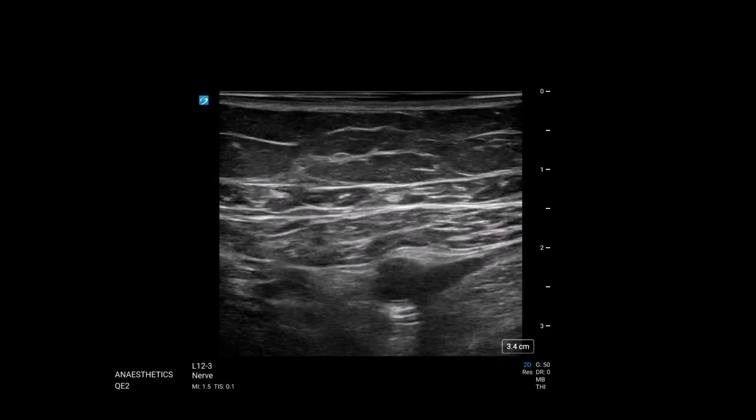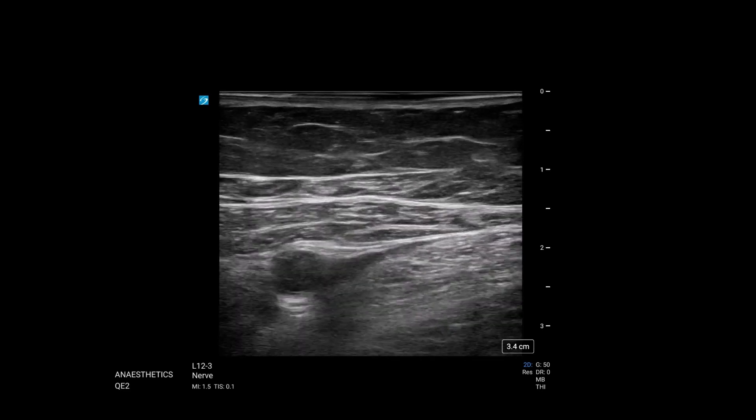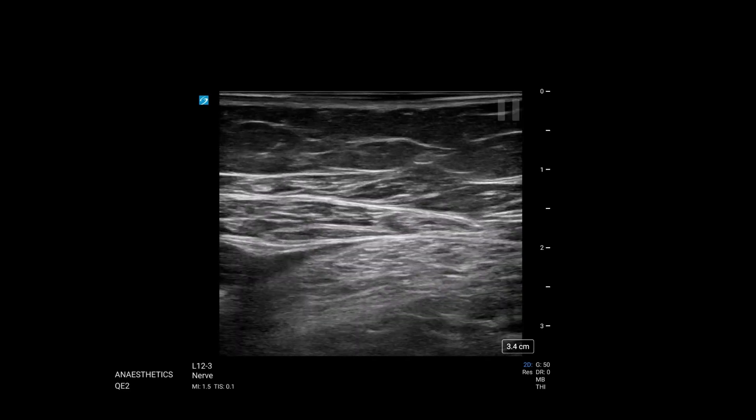So we start the scan, chuck the probe on. Now what we're going to do is move the probe away from us. As we do that, we shift the artery off screen — we don't really care about that anymore — and we're looking medially. This is the medial aspect of the leg. Remember, the medial aspect of the leg is where the adductors are, and that's what we're interested in. We want to find where the junction between sartorius and the adductor longus is.